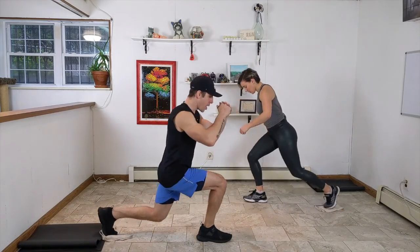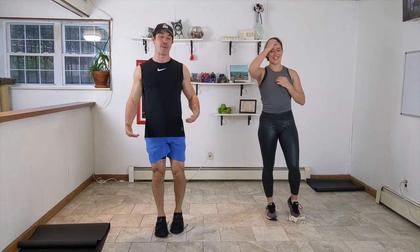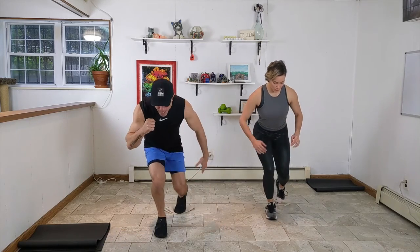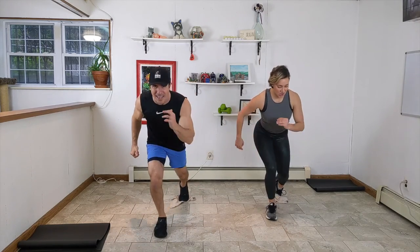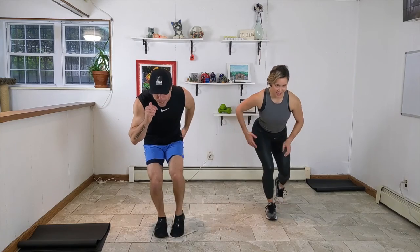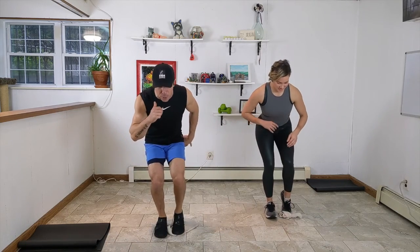First up is the backward stepping lunge — big step back, then stand up nice and strong. Thirty seconds here. Now stay low and you're going to pull the leg in. You're slightly hinged forward, the weight is on that front toe, and you're pulling the slider in. You should feel this in your glutes and in your quad and the standing leg. We're spending time here — we're not going to come off until we're done with the circuit. Ten seconds to go, pull it in nice and strong.